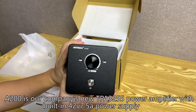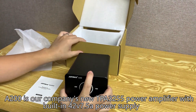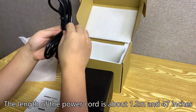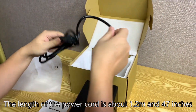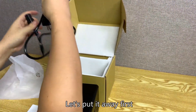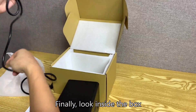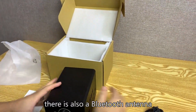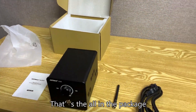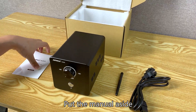The A200 features a built-in 4-channel 2V7 fiber power supply. The next item is the power cord — its length is about 1.2 meters or 47 inches. Finally, looking inside the box, there is also a Bluetooth antenna. That's everything included in the package.